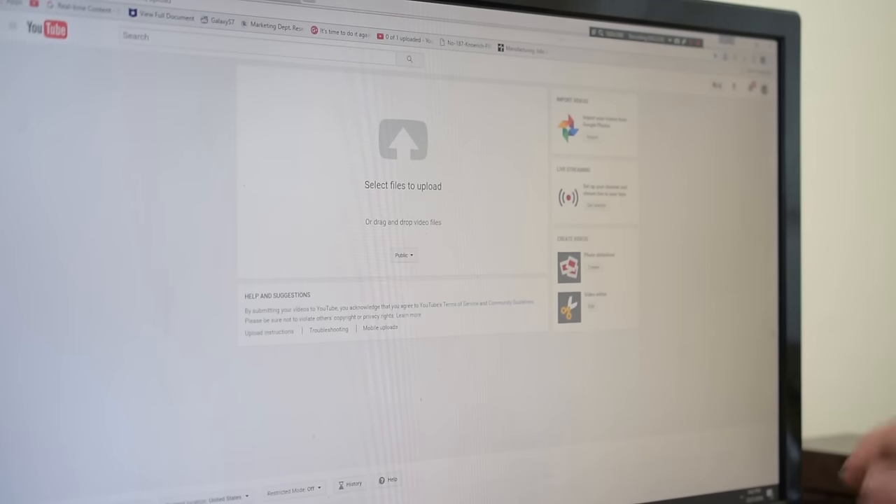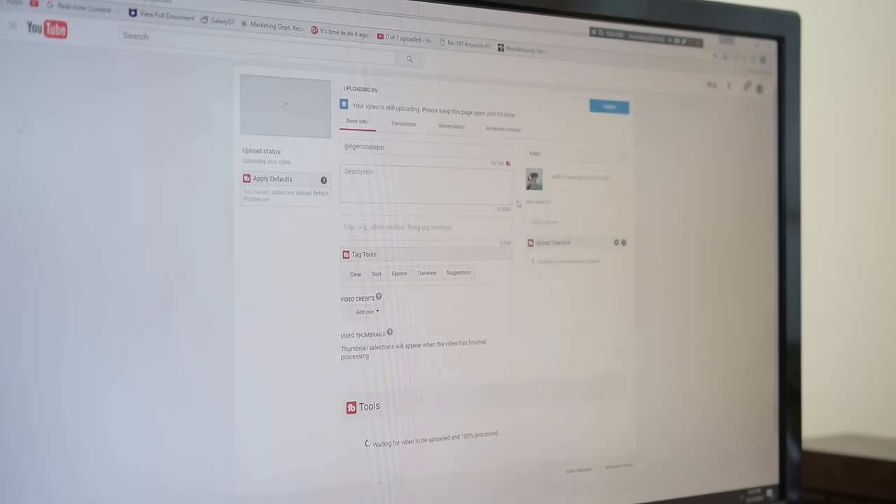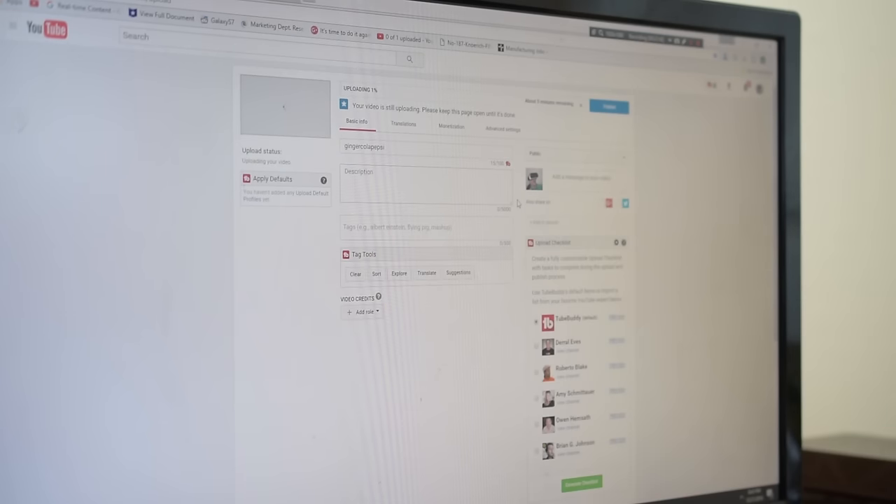Now we're ready to upload the video. We're on YouTube on the upload page — I click here, go to where I saved the video, and now it's uploading. At this point you might think you can just relax and everything is good to go — but no.